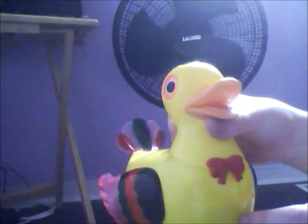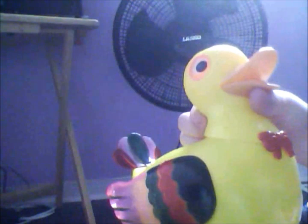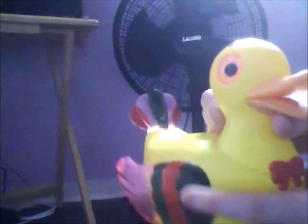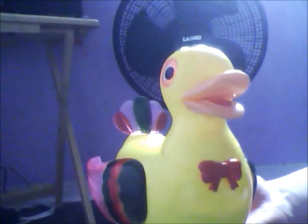I bought this at Pacific Mall in Toronto. It cost me ten dollars but the actual price is fifteen dollars, so this was the only one left on the shelf.